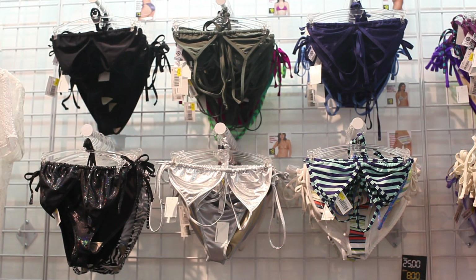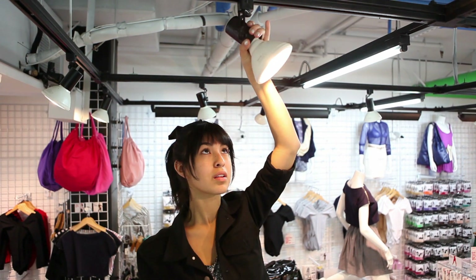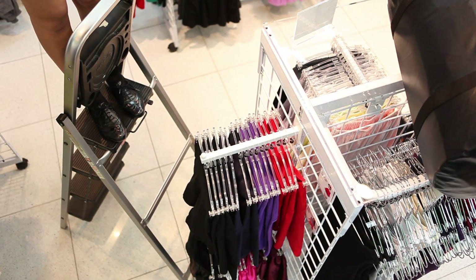Be sure to focus the beam only on the available merchandise. With the exception of front window displays, do not focus the lights on mannequins, graphics, or other displays.